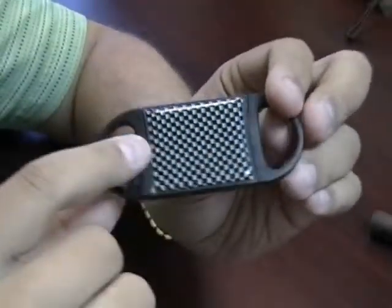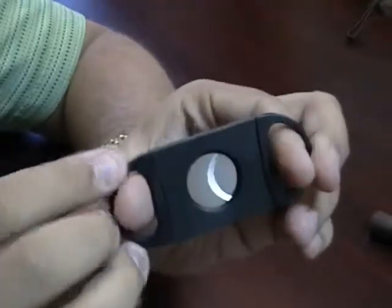The front of the cutter has a little decorative insert and you'll notice it has two super sharp stainless steel blades. These are also self-sharpening.